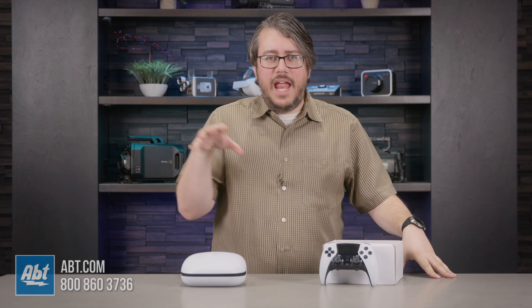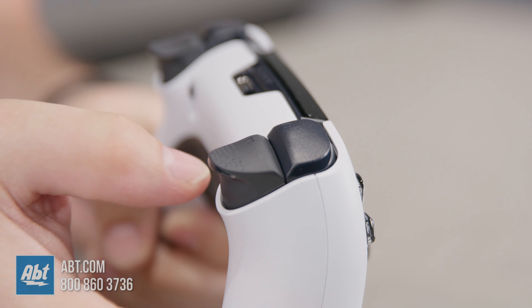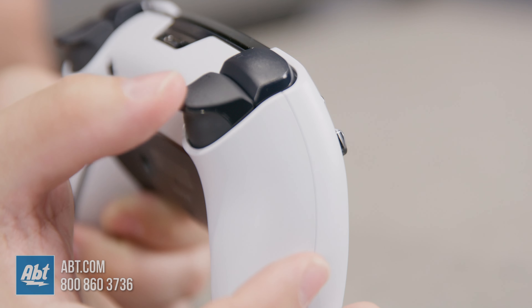Customizable controls and extra buttons can be a big deal. They can help you aim, jump, and do competitive shooter things more quickly. Plus, you can physically adjust the pull length of the triggers to make them easier to depress more quickly.